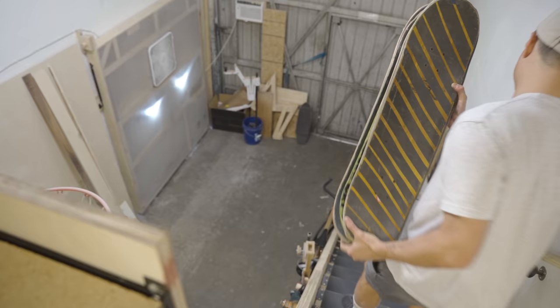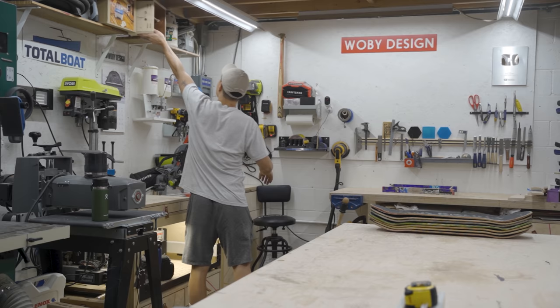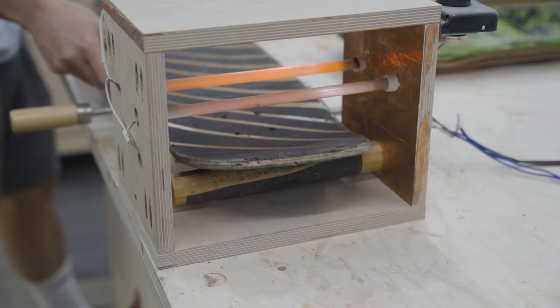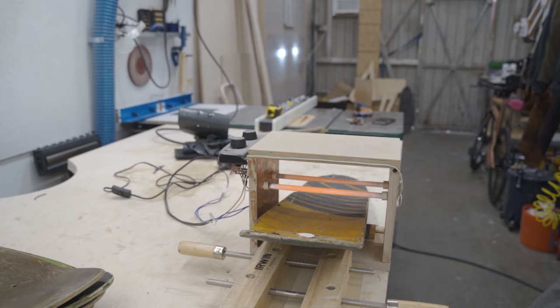Once I picked out all the skateboards, I have to get ready to take off the grip tape. The best way to take off the grip tape is to heat up the skateboards. I used to do this with a heat gun but I eventually made my own little contraption. It's made out of a toaster oven and it has a slow-feeding motor on the bottom so it slowly feeds the skateboards while heating up the grip tape, and I could take off the grip tape while the new skateboard is getting heated up.